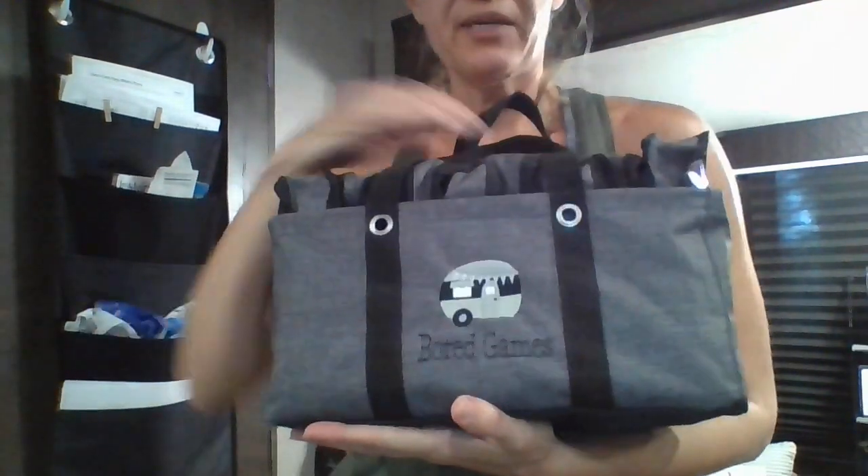In each little pouch there's a different fun card game, and this is just something fun that we can pull out on a rainy day or outside when we want to play some games.